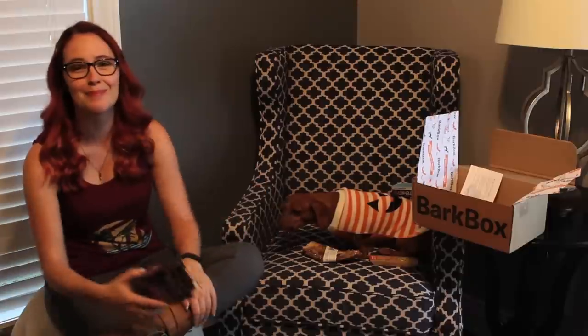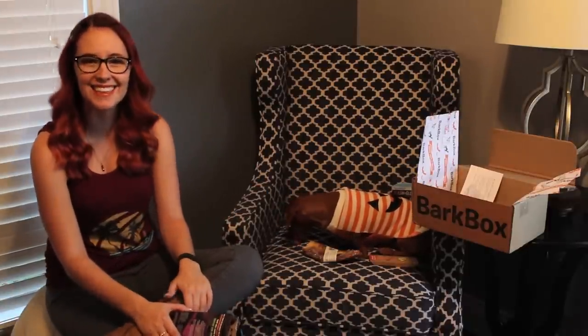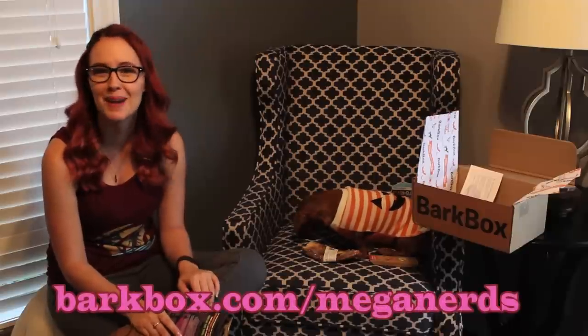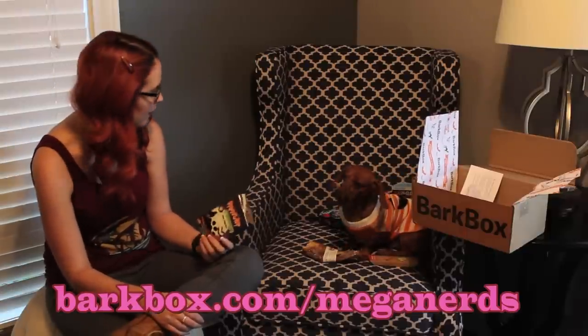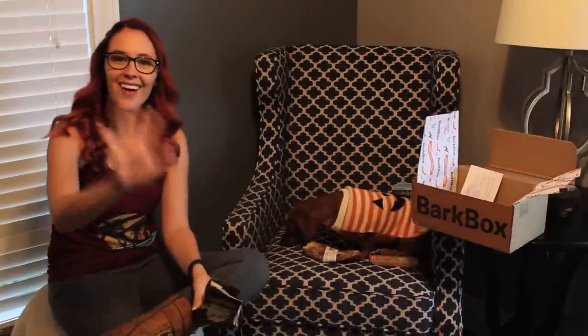That's it for this BarkBox Unboxing — or 'Unbarksing' because it's funny. Don't forget you can go to BarkBox.com slash Magnus to get a BarkBox for your pup, and put it anywhere but your favorite chair. I will see you guys next month. Heart you!